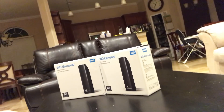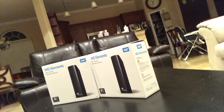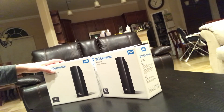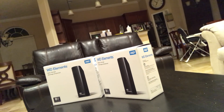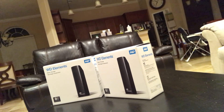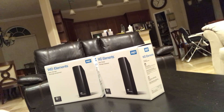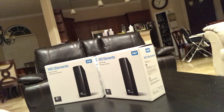So what I'm going to do today — I've actually got two WDs that I bought on a recent sale. I think they're eight terabytes each for $140. A lot of places — Amazon, B&H, Newegg — were all selling them for the same price, about $140–$145. Some places charged tax, some didn't.